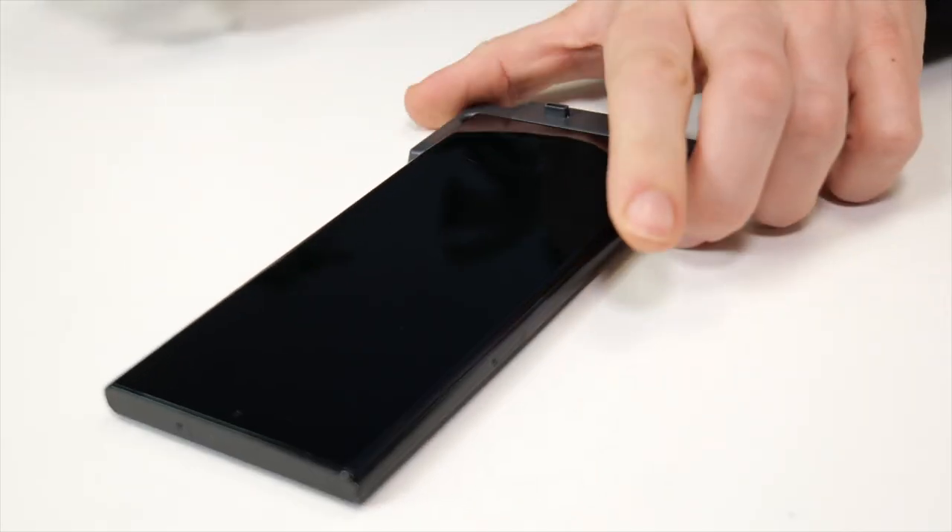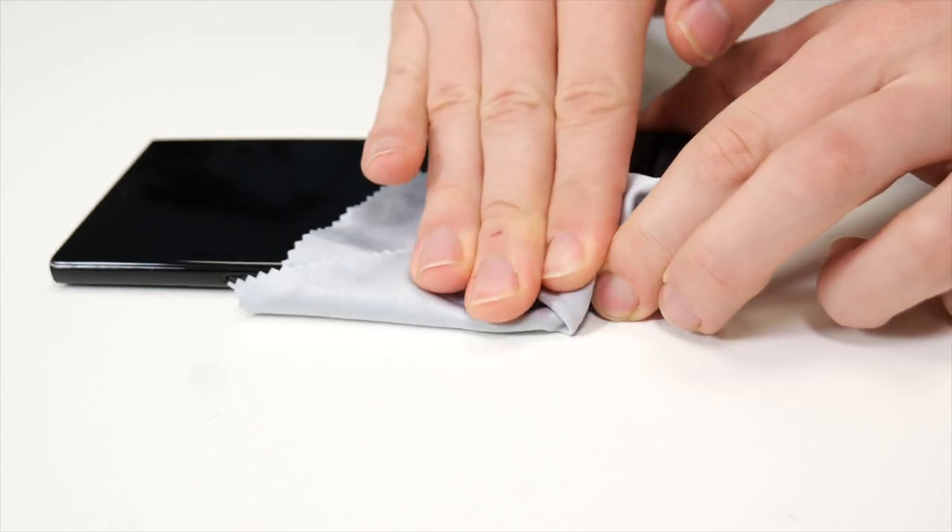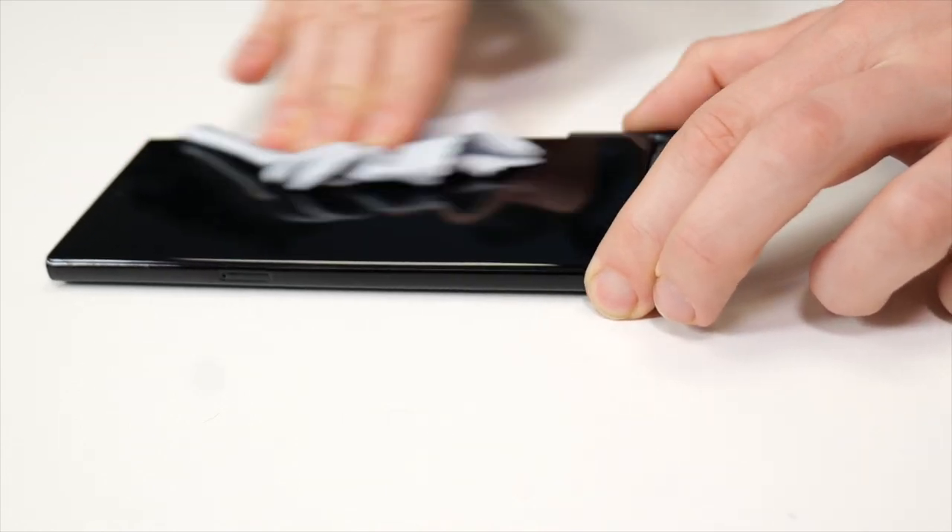Next you'll want to clean the screen. I'd recommend using a glasses cleaner to clean the screen first before using the microfiber cloth. However as one is not supplied, if you don't have one you'll just have to skip this step. Next grab the microfiber cloth and wipe the screen clean of any dirt and fingerprints.